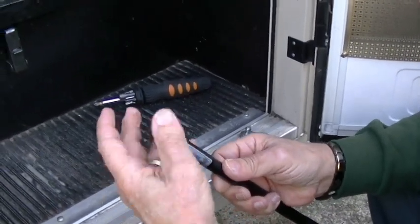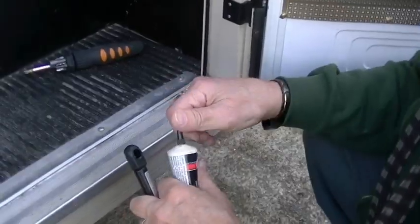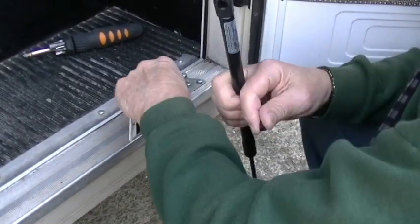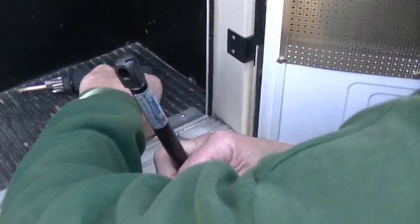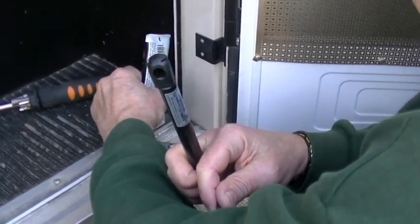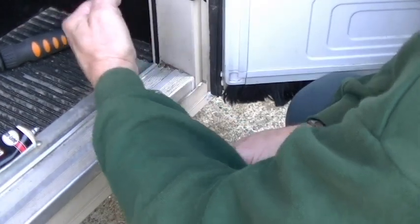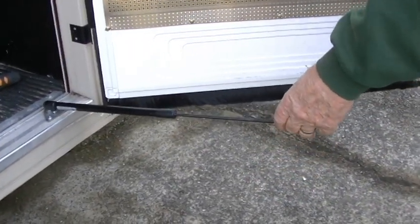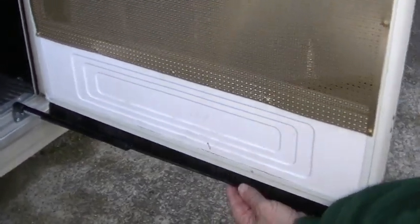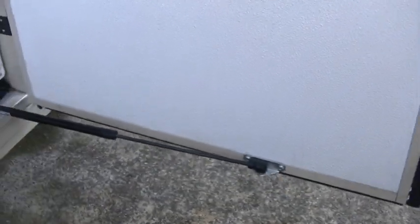That just hand-tightens on, and then this will pop over and lock in place. We're going to put a tiny drop of grease on the ball joint just so that it moves a little better. That fits right over the top of that, and then it's got to go underneath the screen door, under the brushes, and comes around to the other bracket — and voila, it's done.